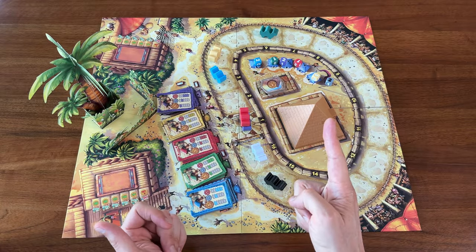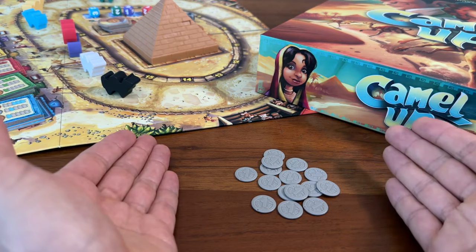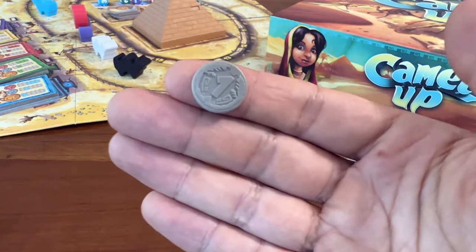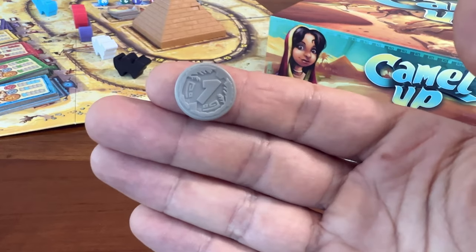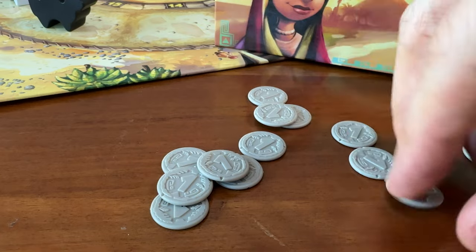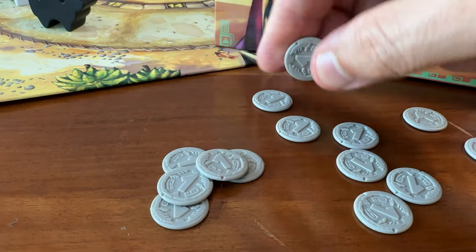Unfortunately, though, it has one major flaw. I thought I hated cardboard money tokens, but these tiny plastic coins are much worse. They're hard to pick up. They're even harder to put down. They're so light that they stick to your fingers. They can't stack and they just sort of go everywhere.